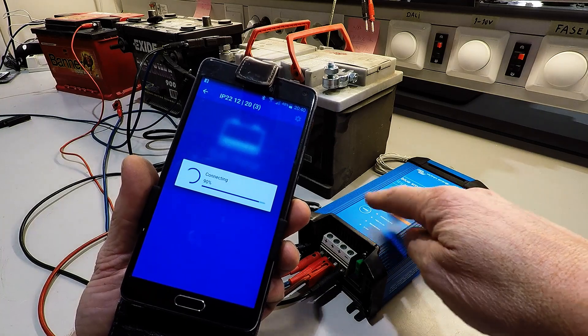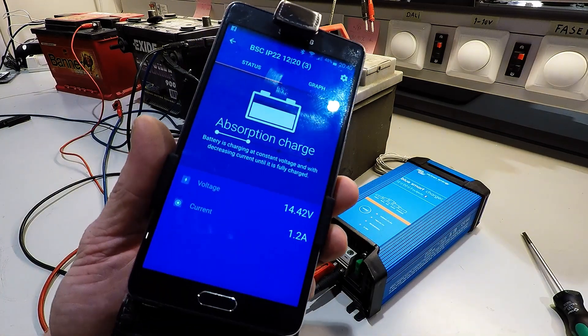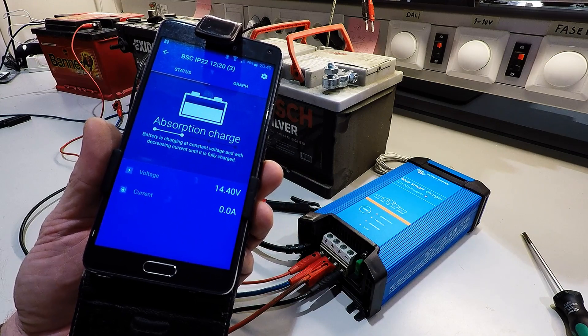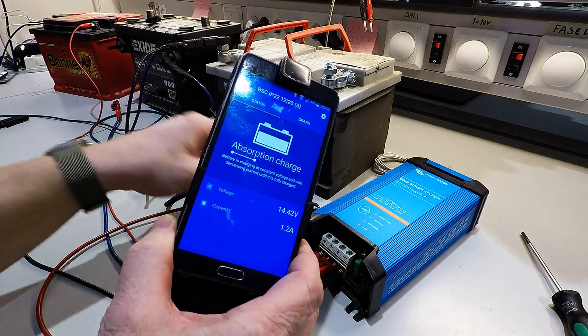When you connect it, all the lights will flash in a random pattern. And here we have it — 14.4 volts approximately. Absorption charge.